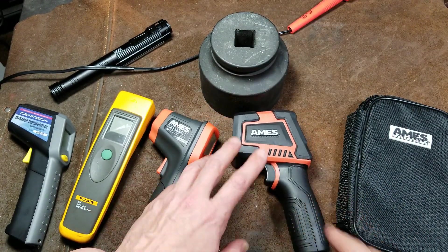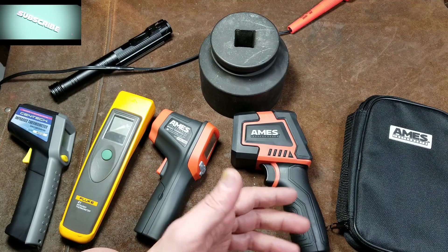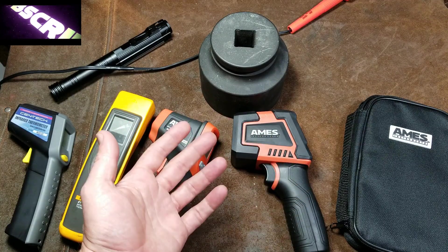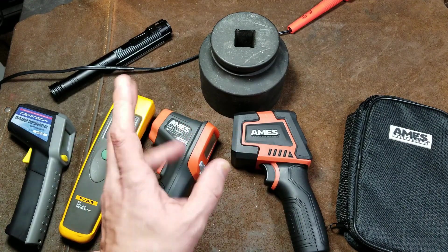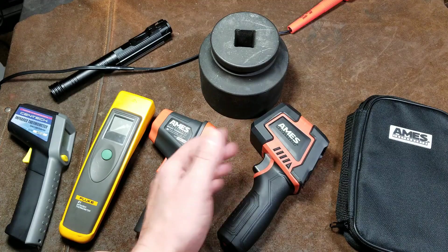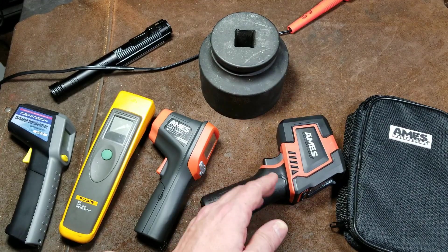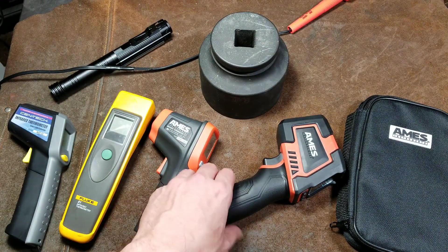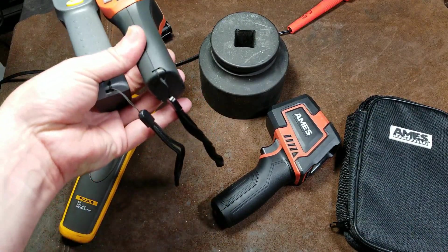These are used by all sorts of professionals. Electricians use them to see if circuit breakers are getting near their limits and generating heat. Industrial service technicians use them to check if motors or bearings are getting too hot. If there are problems with hydraulic systems, the failing pump or valve will be generating extra heat and these detect that. People in HVAC use them to figure out why air is 70 degrees out of one vent but 80 degrees out of another. Not having a lanyard provision in those situations seems odd when they always had a tradition of including it.